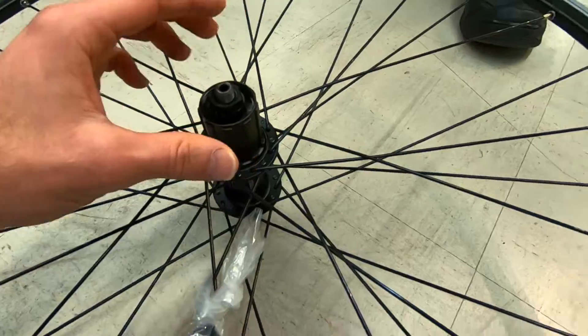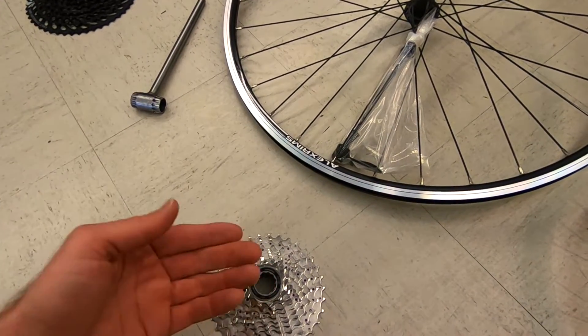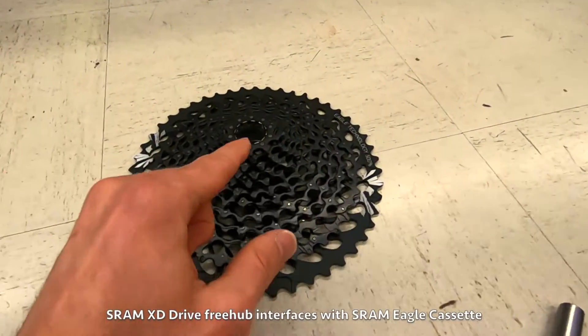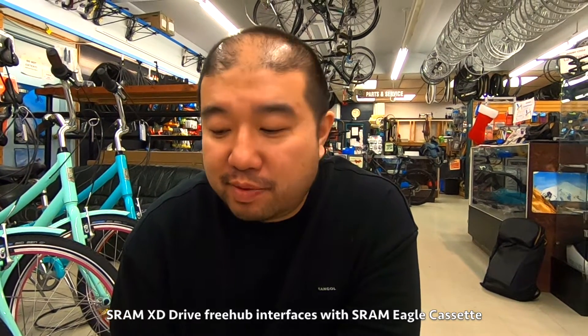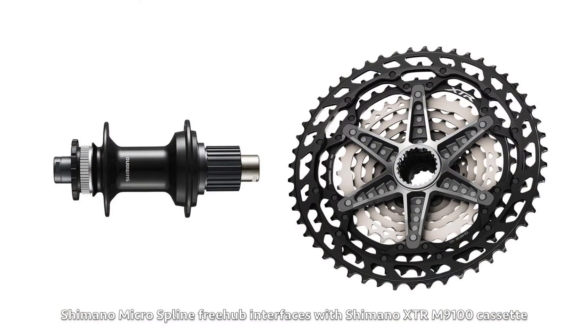Those are the two most common systems, but some mountain bikes want more than 11 sprockets with an 11-tooth smallest gear — they want 12 sprockets and a 10-tooth option. There are some new technologies for that. This one is called SRAM XD Drive, made by SRAM. They started introducing XD Drive since 11-speed.